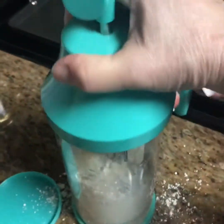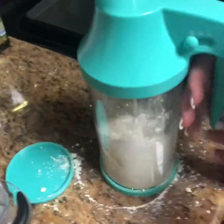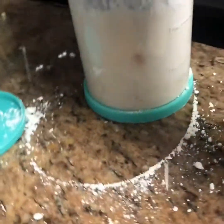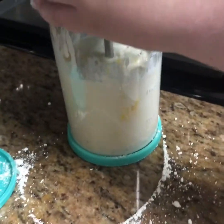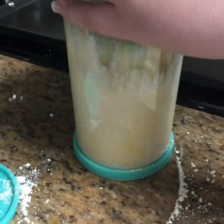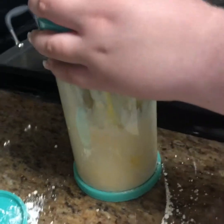There we go, and then you just pump up and down until it is blended. It's gonna be hard in the beginning, but once the liquid gets absorbed into the batter it gets easier. We're gonna mix this really well and then we'll show you how the thing works.